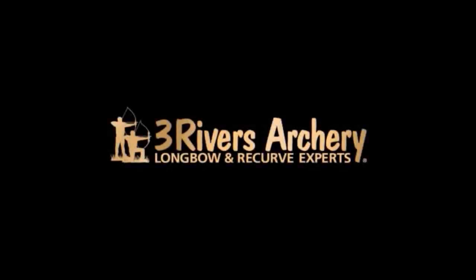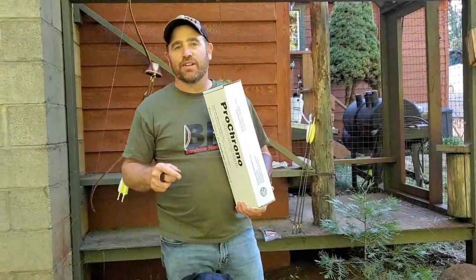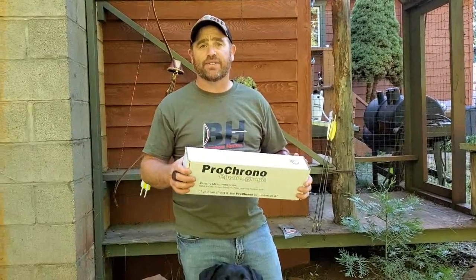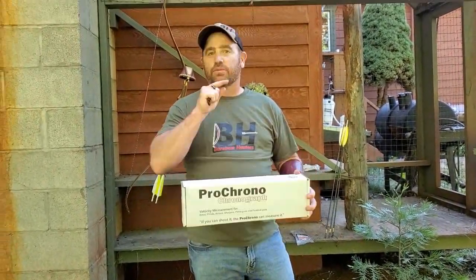Three Rivers Archery, your longbow and recurve experts. This is Nate Bailey with Bearbow Hunters, and today we are going to go over some of the old wives' tales that people argue about on the internet about traditional archery all the time. Three Rivers Archery is sponsoring this whole thing.